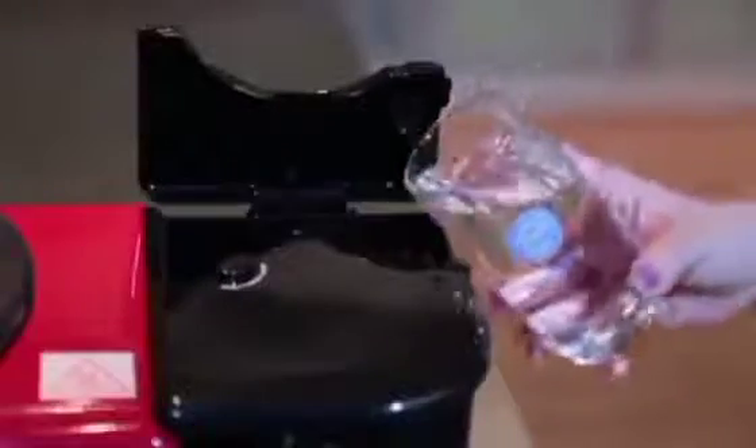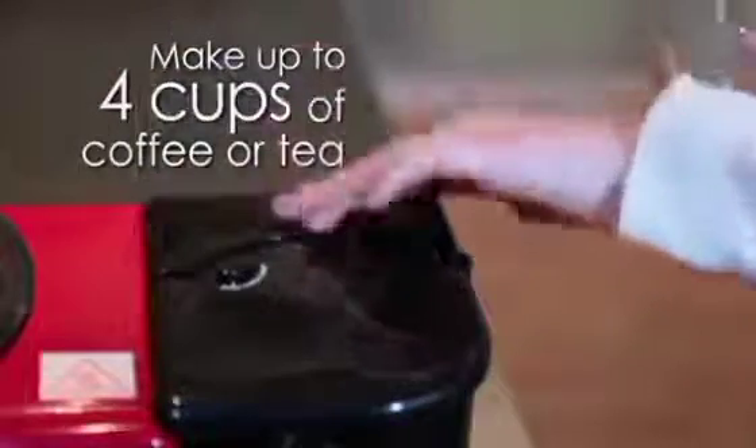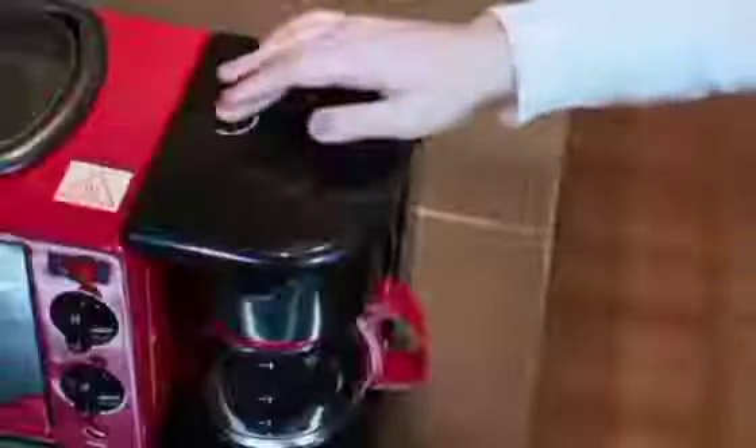This machine is very strong — where you can put your water for your tea, where you can put your water for your coffee. It has a space where you can sort out your coffee, where you can do every other thing while traveling or in your home.